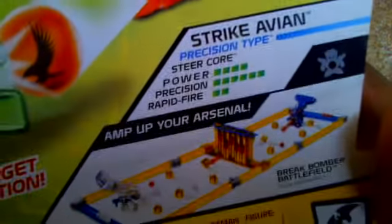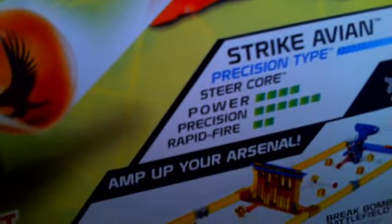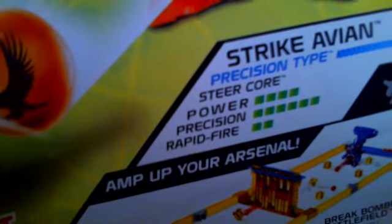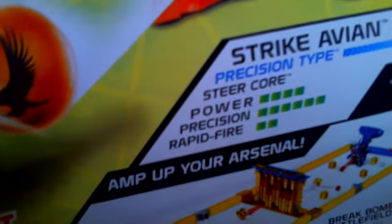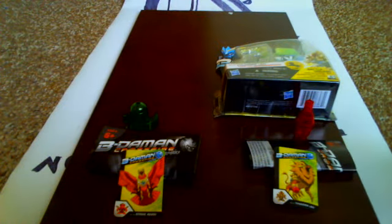There's the Brick Bone Battlefield. It has the Steer Core. It's a precision type. It has four power. Precision is six — it has six precision. And rapid fire has two. So pretty good power, pretty good Vietamon. We'll have to see how that works out in battle.